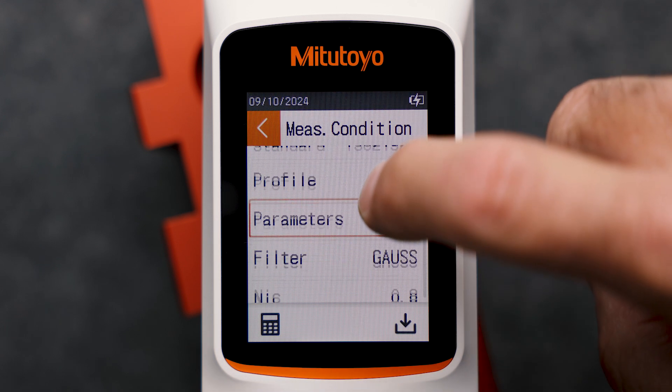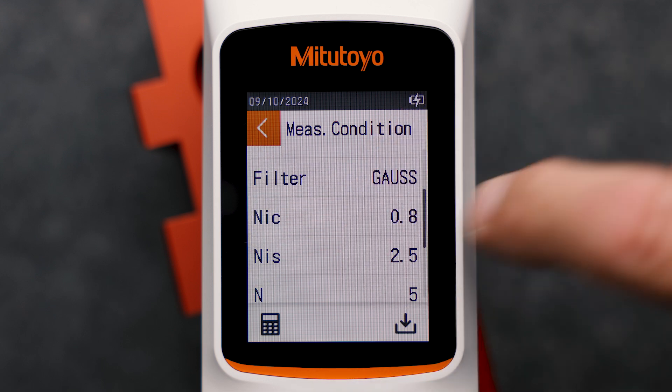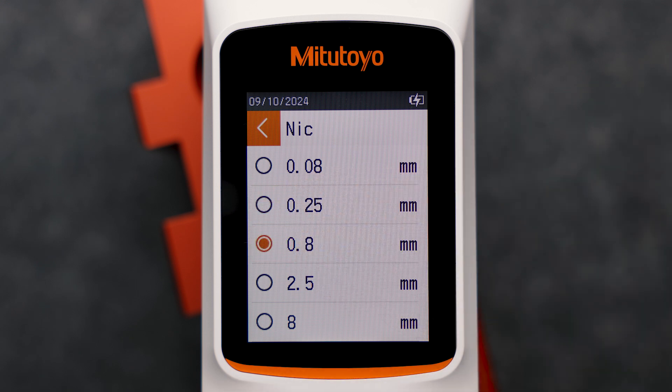Afterwards, all filter settings can be made. For example, with ISO 21920, the selection of the nesting index NIC, or with ISO 4287, the Lambda C, is the selected filter setting.